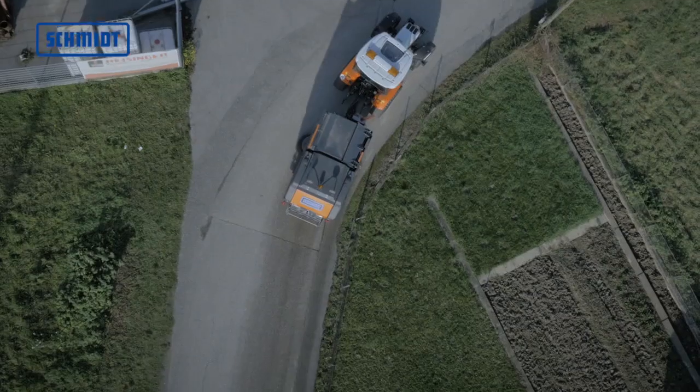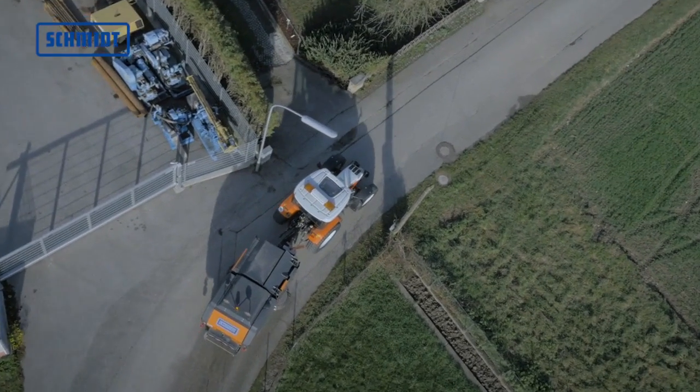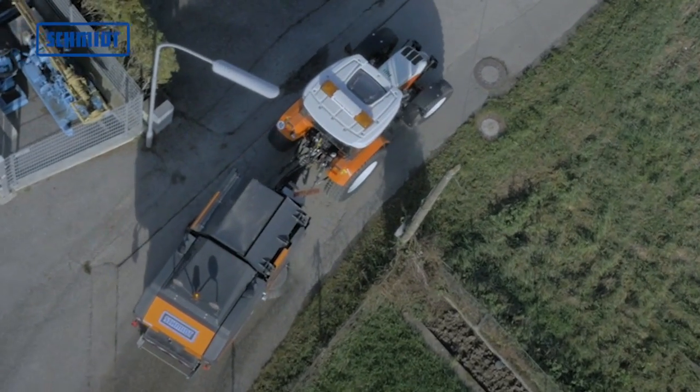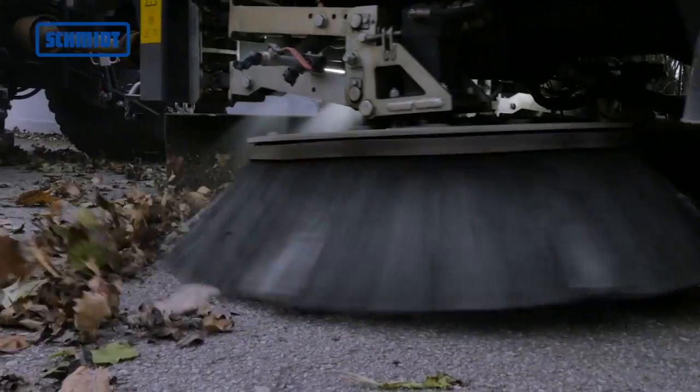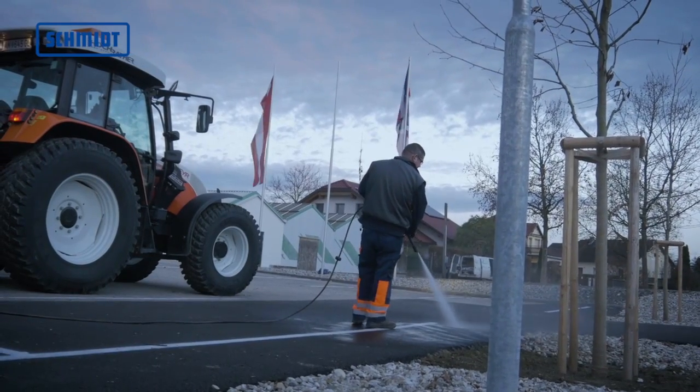The Wasse 300 Plus offers further interesting options, like the hinged draw bar, the hydraulic tilt adjustment of the brushes, and a high-pressure washing unit, with which the sweeper can be adapted to the customer's needs.